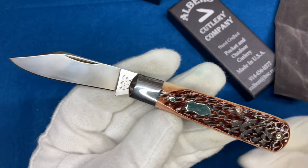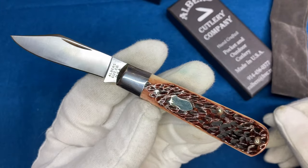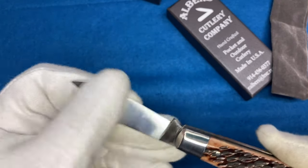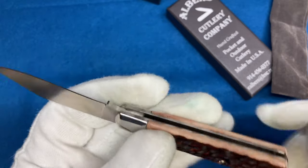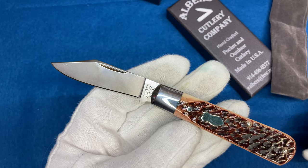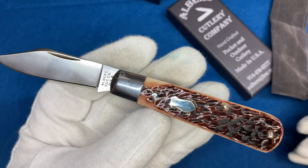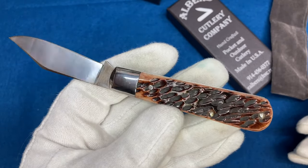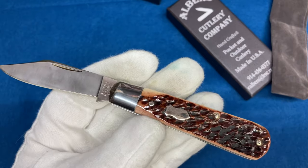Albers decided — I saw on some forum, I'm not a member of it, I just lurk on it — he came out and said, hey, I'm going to be a one-man operation, and he's just going to make a couple of knives a month. I missed the first few drops. I signed up to the email list. If you guys want to sign up, go to alberscutlery.com — that's A-L-B-E-R-S cutlery.com. You can sign up on that email list to catch these drops. This is a GEC quality knife, I'm dead serious.